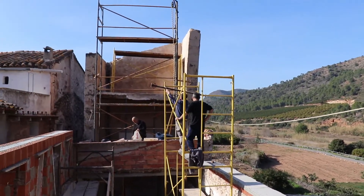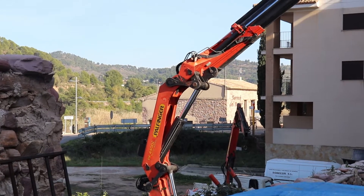You'll see the roof go on and the leaning tower gets repaired. Hopefully it will stop it leaning anymore.